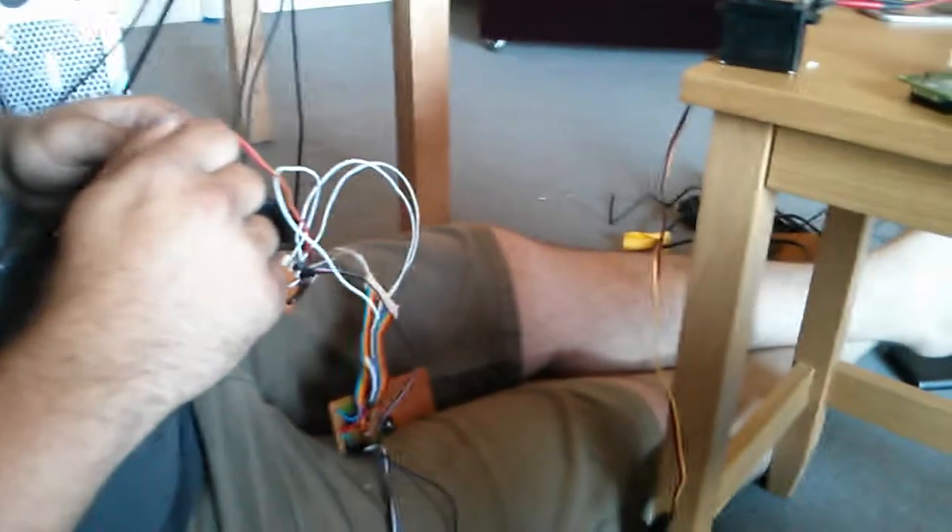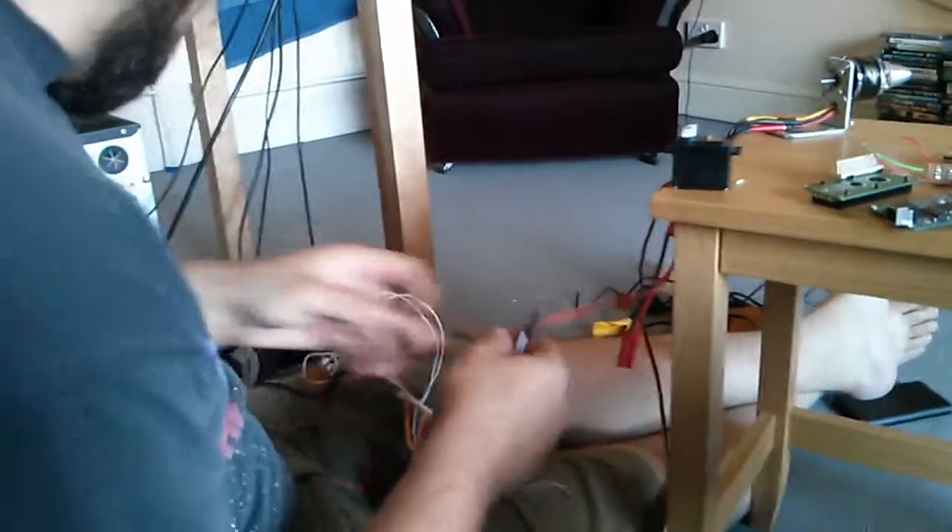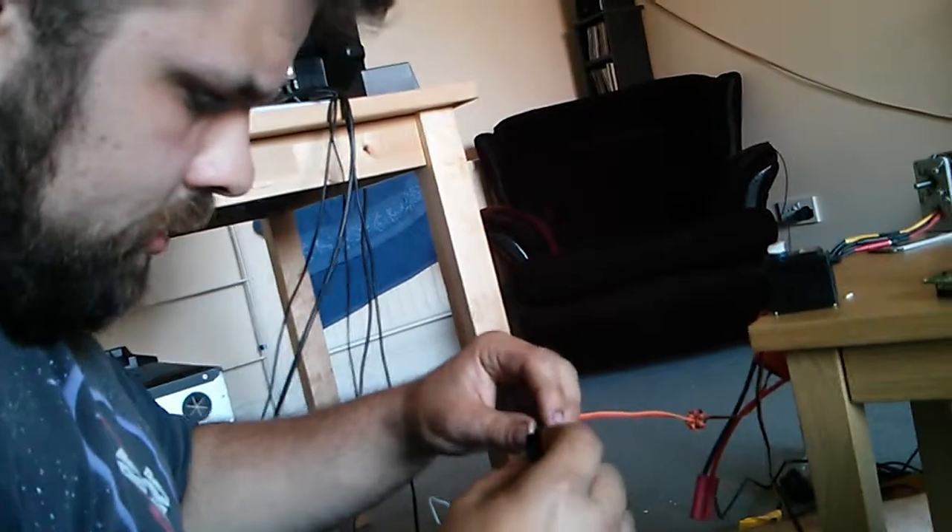Next thing to do — turn that off. How do I turn it off? Just disconnect it. If we disconnect this servo extension, want to check it does the same thing? No, no — this is where things get interesting.